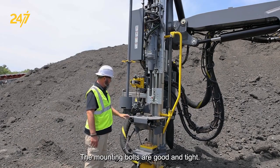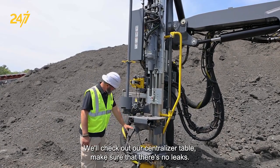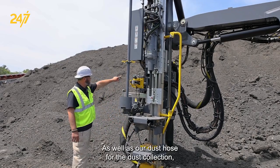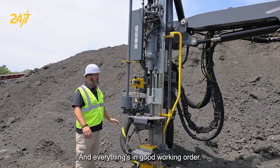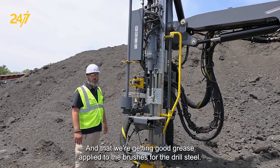The mounting bolts are good and tight. We'll check out our centralizer table, make sure there's no leaks and everything's getting greased, as well as our dust hose for the dust collection, our rod grippers, transfer arms, and carousel — that everything's in good working order and that we're getting good grease supplied to the brushes for the drill steel.